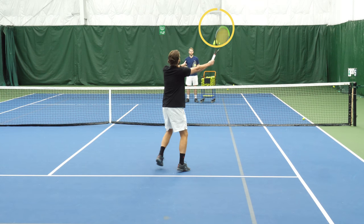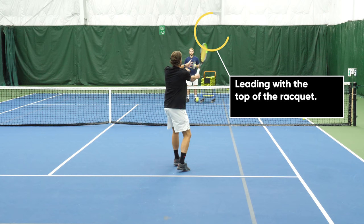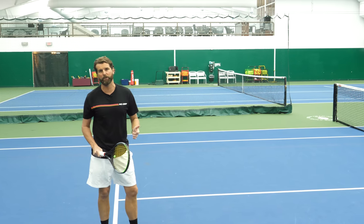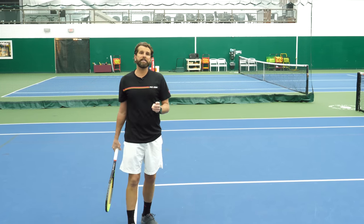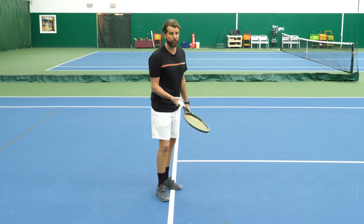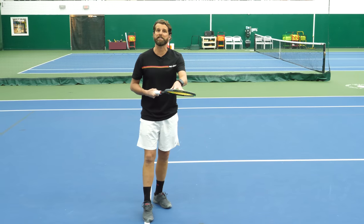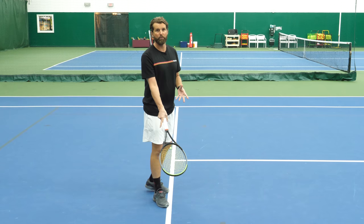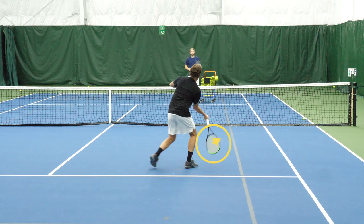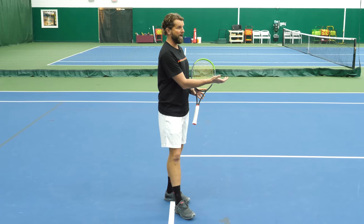Even though I'm in continental, when I lead with the top edge, I'm pulling that ball straight down. Even if I get it in, the ball bounces and rebounds up so my opponent can quickly get it. For the low volley error, it's one of two things when we don't lead with the edge: either the racket is too open and I bounce the ball up, or — especially with that semi-western frying pan grip — players try to produce topspin on a low ball, hitting more of a swing volley.